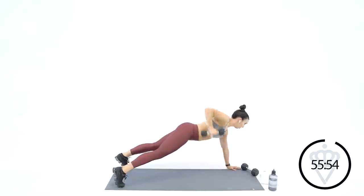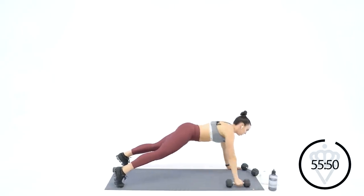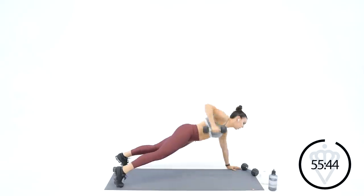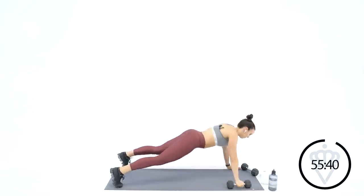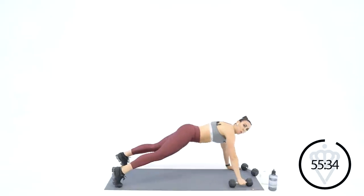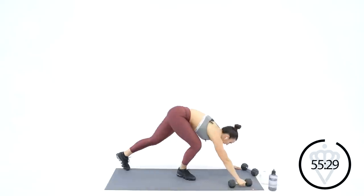Push-up, row high. Push-up, row high — just the right arm on this one. These first three exercises are going to be dumbbell in your right hand. Ten seconds and we're going to pop up for a 30-second sprint. Four, three, two, one — and come on up. 30-second sprint, here we go.